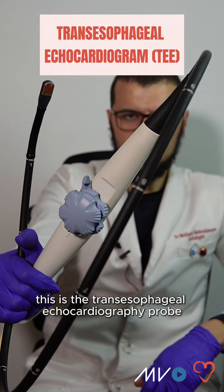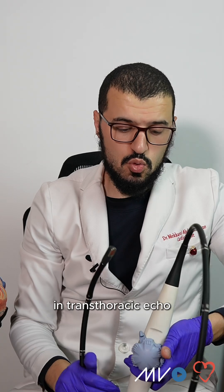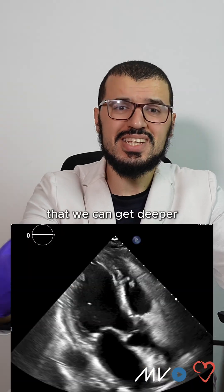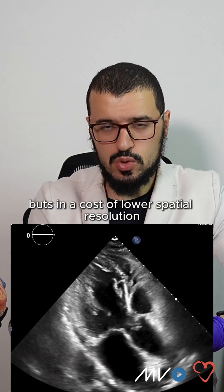This is the transesophageal echocardiography probe, and the principle behind it is very simple. In transthoracic echo, we have probes with lower frequency. Lower frequency means that we can get deeper and explore deeper structures, but at the cost of lower spatial resolution.